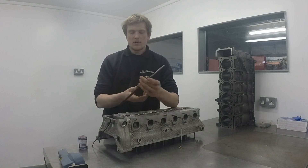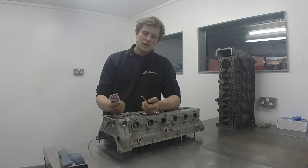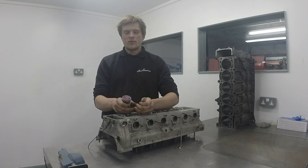So here we go. We've got our valve stuck to our lapping stick. These seats are in pretty good condition, so that's what you're looking for. You're going to be looking for pitting in the seat, pitting on the valve face. If it's in good condition then a light lap is all that's really needed.